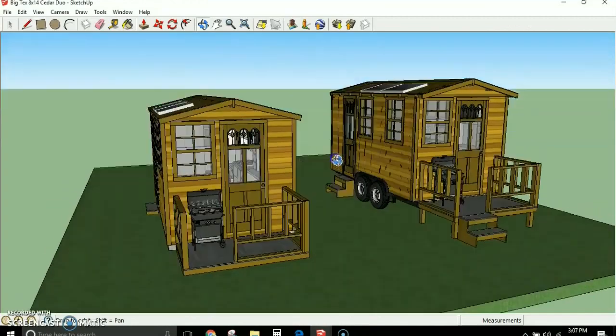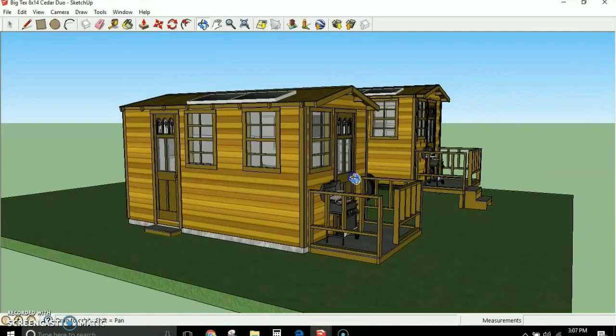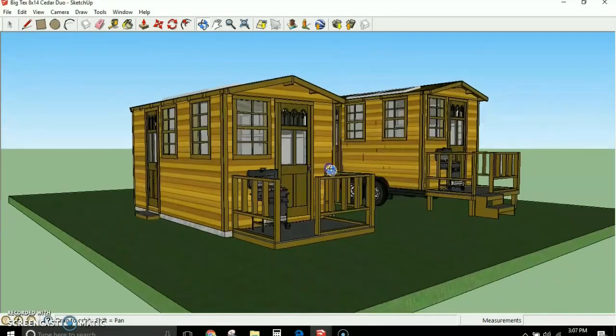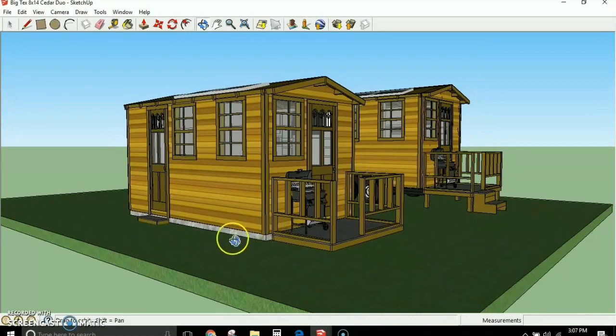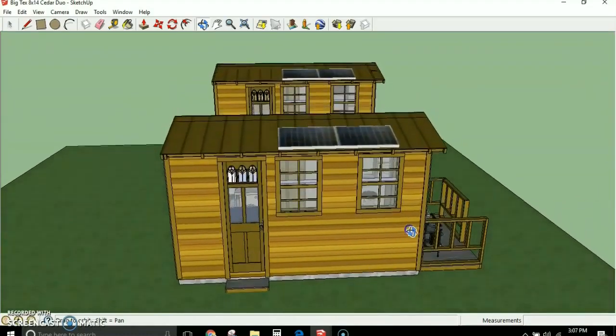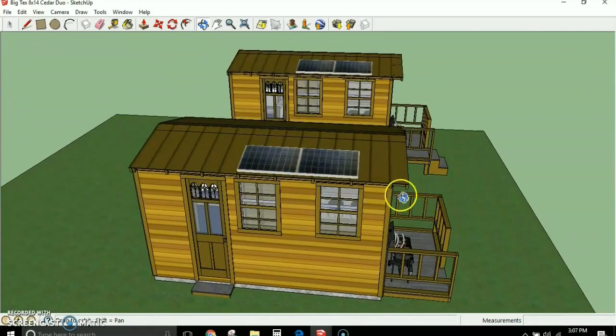The Big Tex can also be built on a foundation — the only difference is you don't have to block out for wheel wells and you can do the siding all the way to the bottom. It can be built on a cement pad, a cement footer, or on deck blocks and skirted around it. A lot of people are looking for small houses, ADUs, and cabins they can build for off-grid use, recreation, or permanent living.